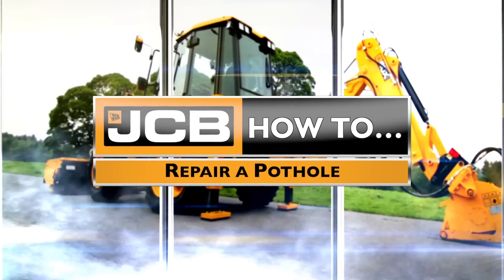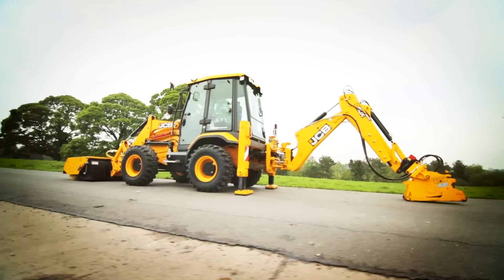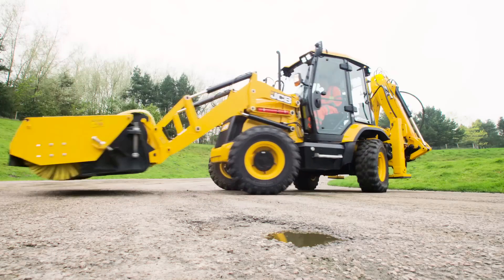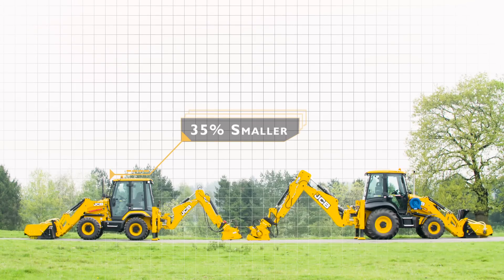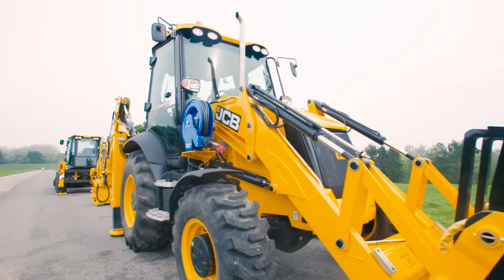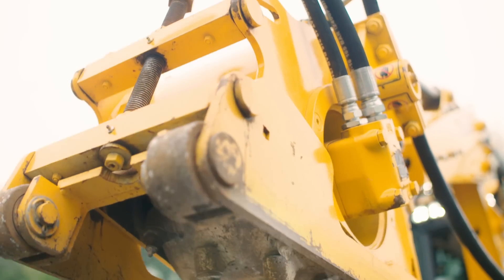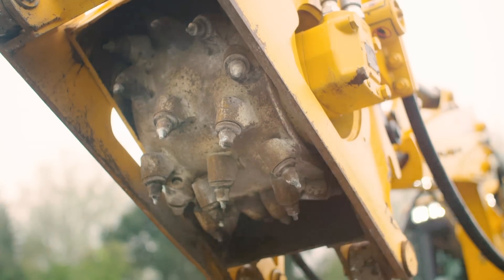How to repair a pothole with the JCB 3CX Compact Pothole Master. The 3CX Compact Pothole Master is 35% smaller than its bigger brother, the 3CX Pothole Master. On the rear of the 3CX Compact Pothole Master you will find a 300mm wide JCB patch planer.